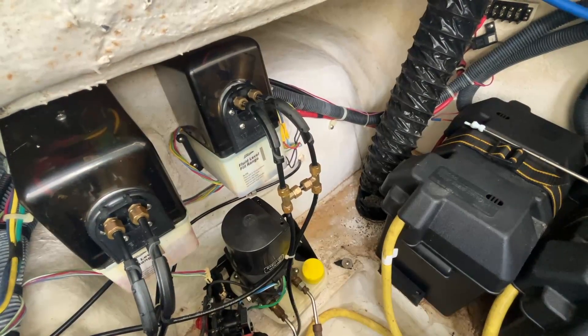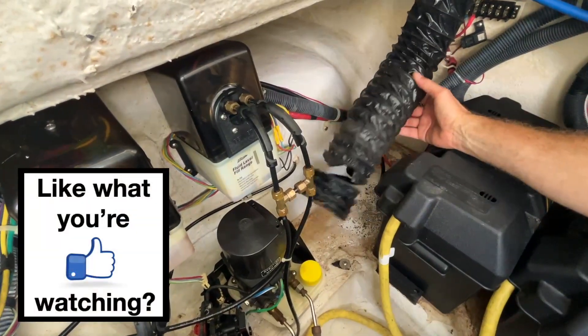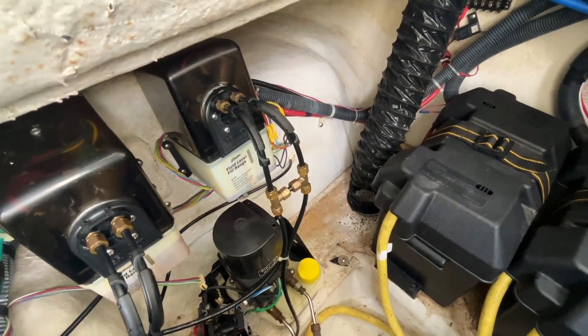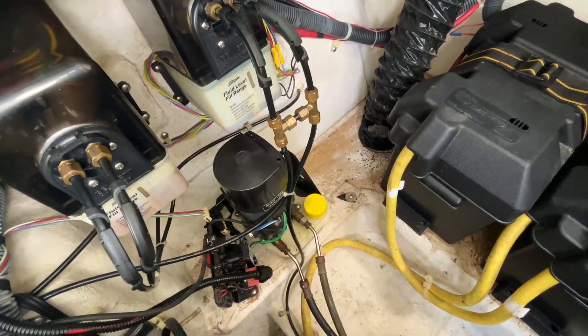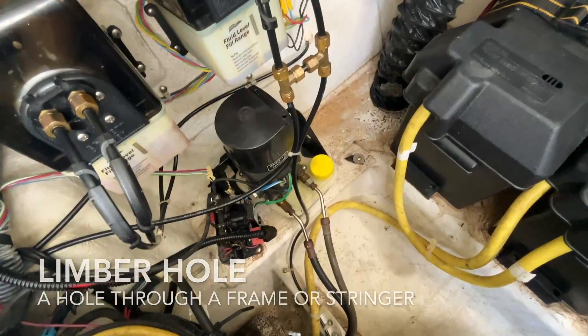This is the suction hose, which is attached to the bilge blower. The trouble is it stops far too short — it's been torn off here. You can see where it should have been fixed down there, and then it should carry on all the way down to here, where there's a nice limber hole, so it could suck out the fumes from the bilge.